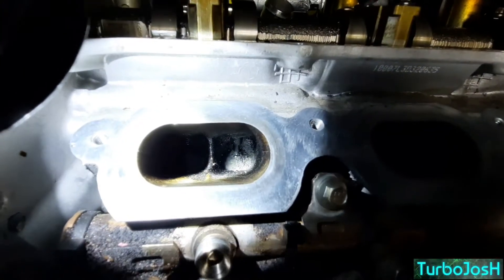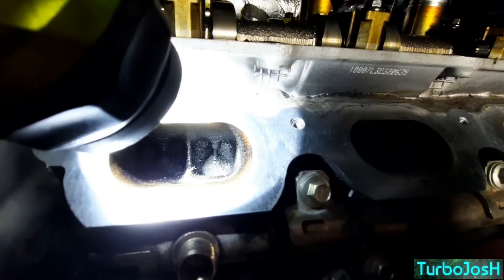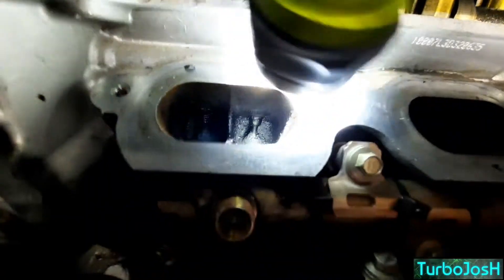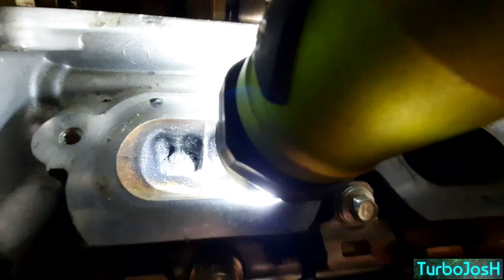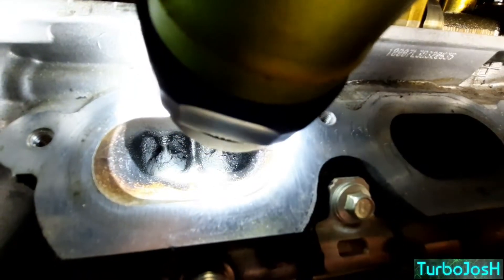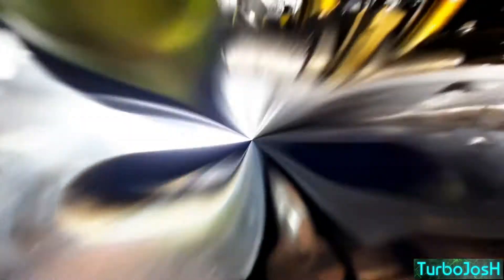You can see some carbon right there on that valve — not as bad as the worst ones. This one over here is very, very bad. There is so much carbon build up on that left valve compared to the right one, but still just absolutely wretched. This is the first intake port.